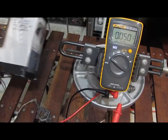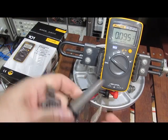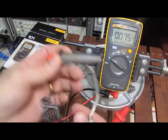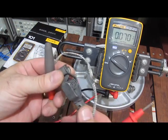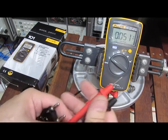This is the Fluke 101. What we're going to do is try to damage this meter with a small piezo grill starter. You can see I just got a piece of braid soldered to one lead with a clamp. We're going to test it with the leads that were supplied with the meter.